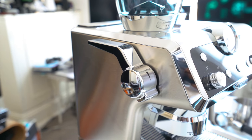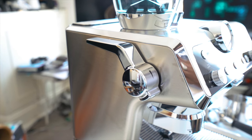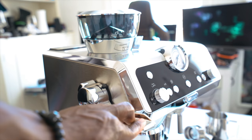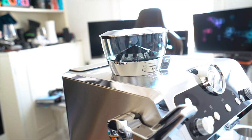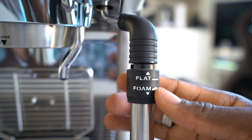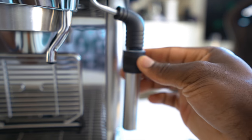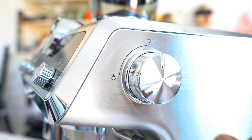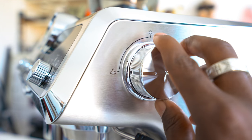On the left side of the La Specialista is a smart tamper lever, so once you insert the filter you can use it to tamp your coffee — meaning no mess is made in the process at all. On the right side of the machine you'll see a milk frothing nozzle and a dial to turn it on and off. The nozzle also has an option to switch between flat and foam, depending on whether you want steamed milk or foamy latte.